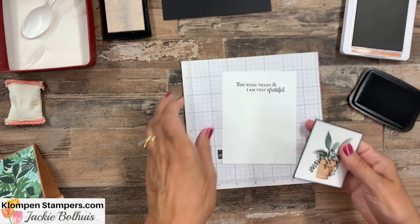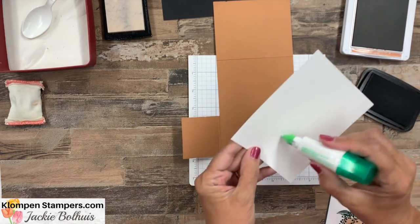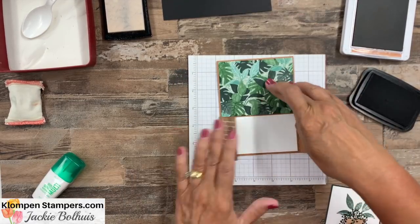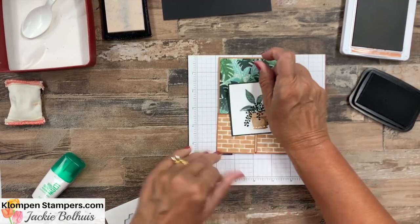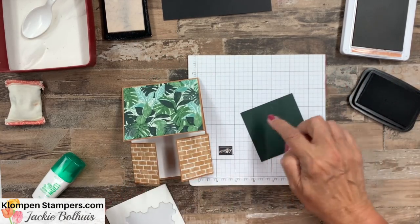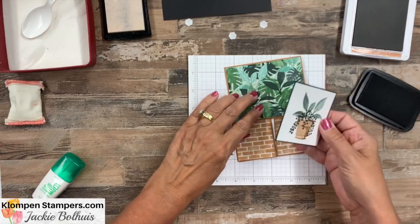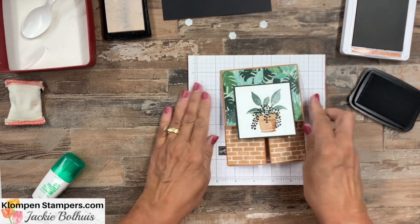Let's go back to our card. We have one more greeting to add and we're going to do some embossing, but I'll get this part done first. Inside we have a normal inside of a card — four by five and a quarter — we'll just get that on there. Then let's grab some dimensionals. You want to be a little careful here because this is going to go kind of in the center, but we want to make sure it's only adhered on the top. I'm going to put three dimensionals across the top and down a little bit to hold it — we want to make sure we're not sticking our card closed. Peel those off, close this up, and center it left to right.